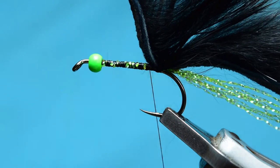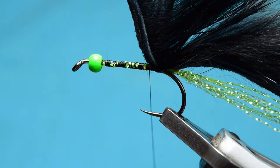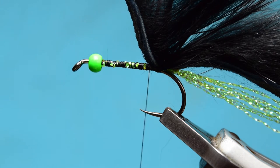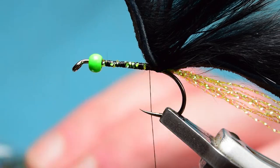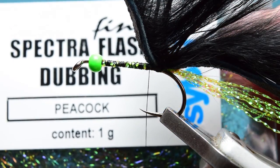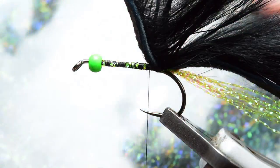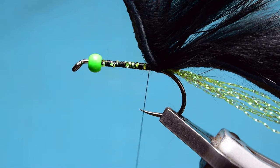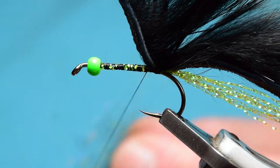Now in the original fly he uses glister dubbing and peacock from Vineyard. I do have some of that somewhere but I don't actually use that one. I use this — it's the Spectra Flash in peacock. As you can see if I move it around, I love the colours of this stuff — absolutely superb colours. Now I'm just going to grab a pinch.